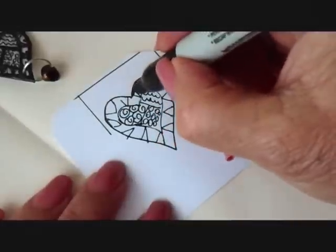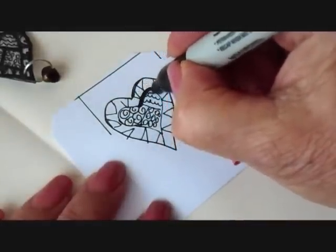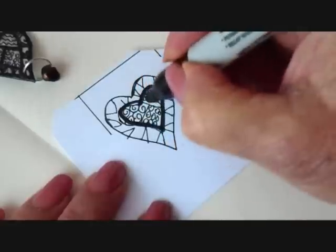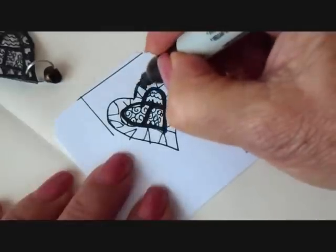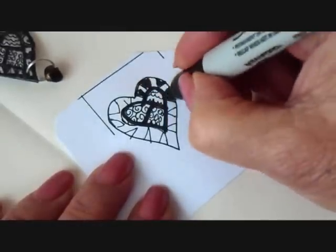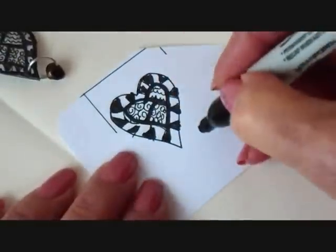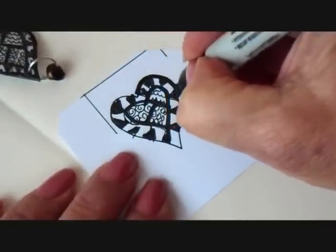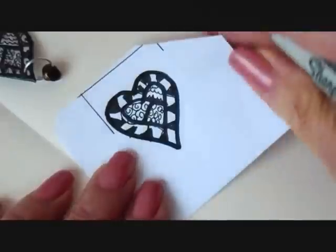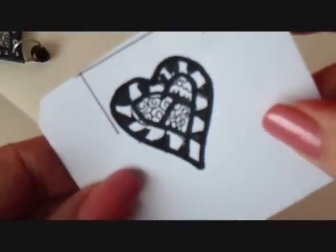Then I took a Sharpie marker and I just went over these lines. Here I filled in all of these triangles, and I also made a heavier line on the outside.